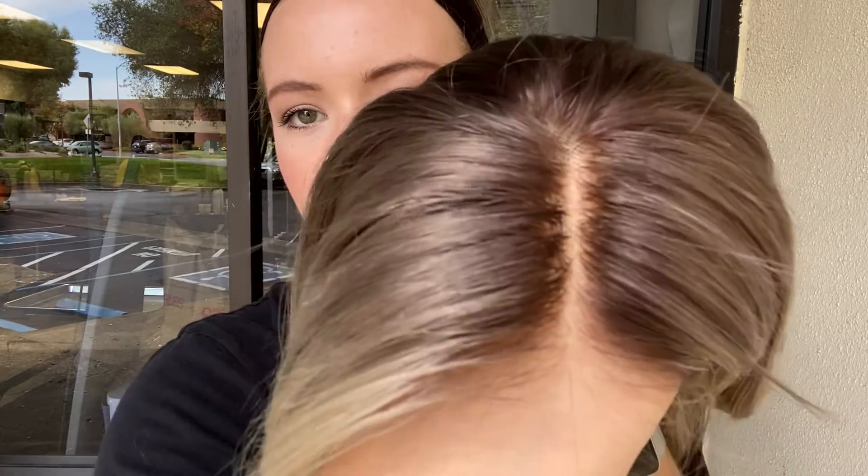Here's the hairline again. We're going to leave a link to this exact wig below.